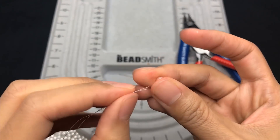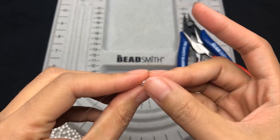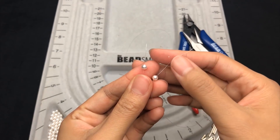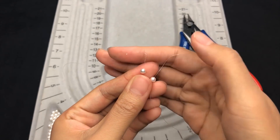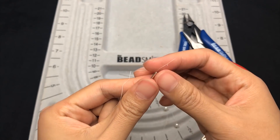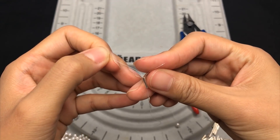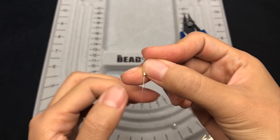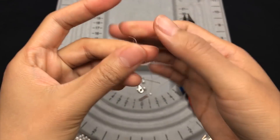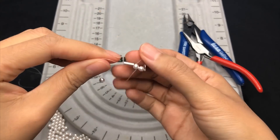Hold the two ends together to place a pearl, then place one pearl on each side of the thread, and trap a silver tube. So we finish the first section — make sure they look neat together.